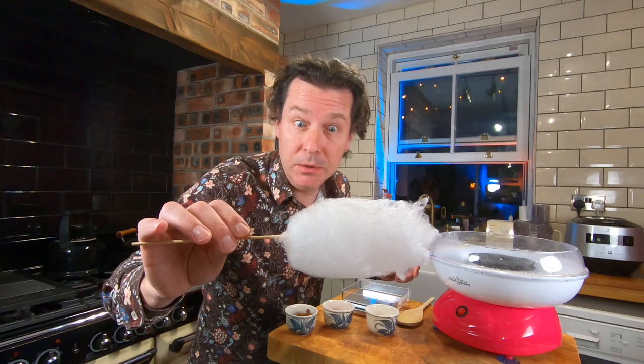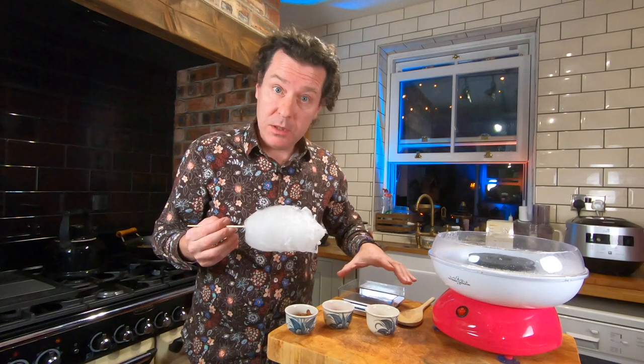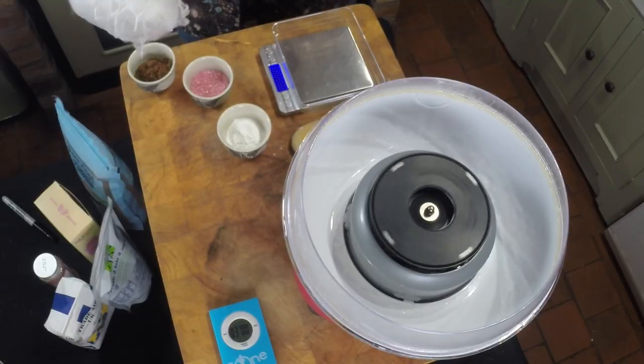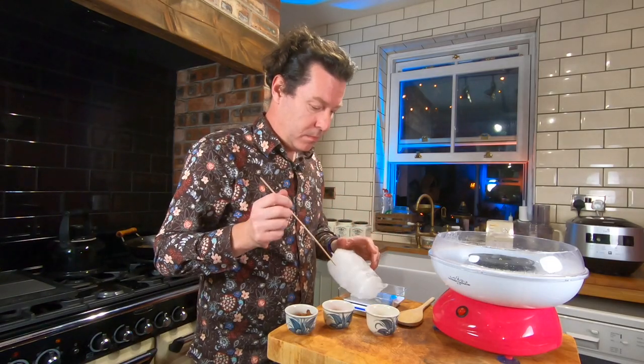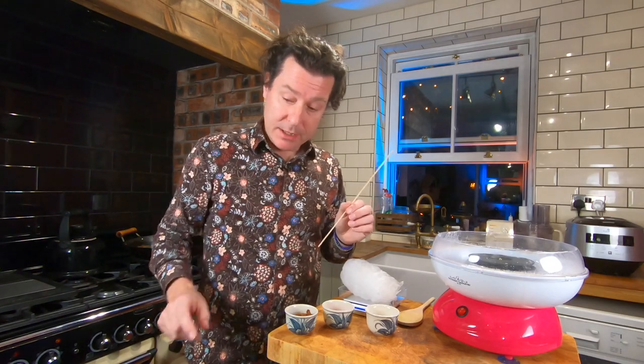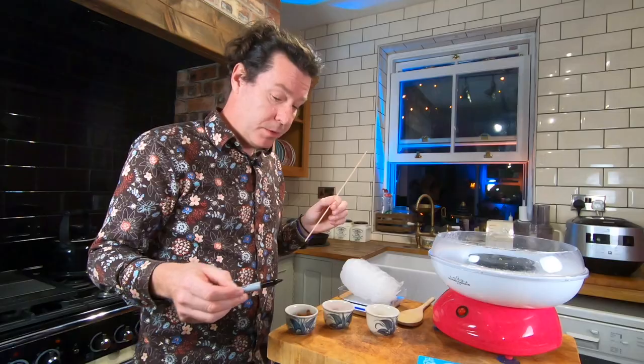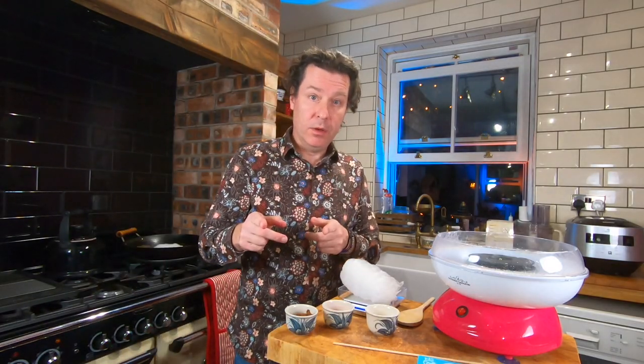Batch number two is done. It doesn't look to be as much this time, but to be sure we're going to weigh it. We got 3.08 grams, and it also took three minutes and four seconds. Let me get ready for the next one.